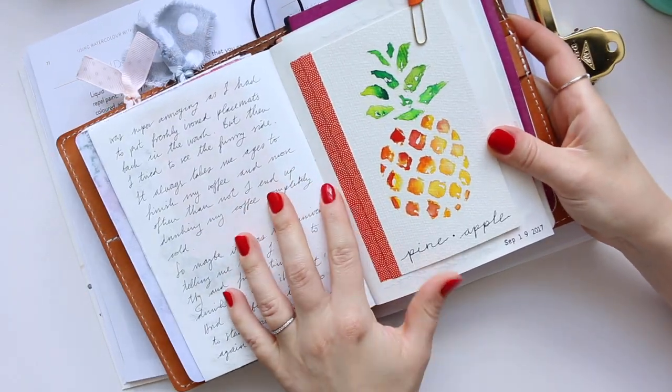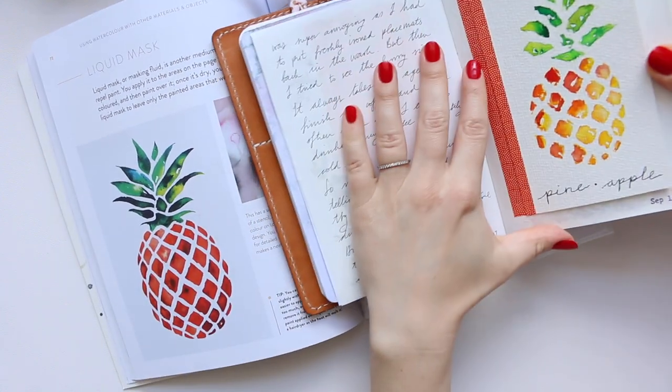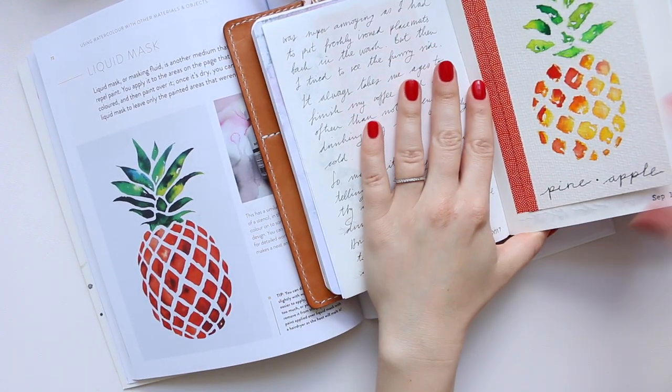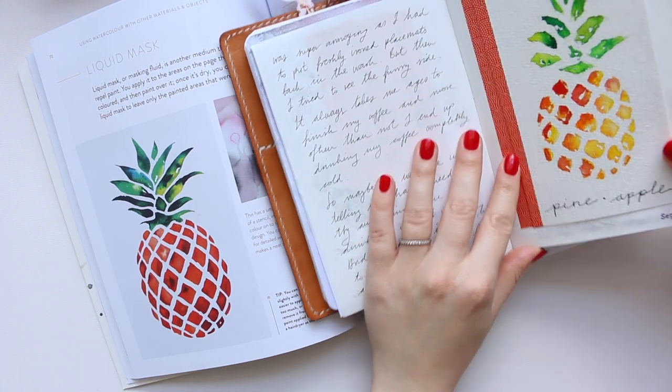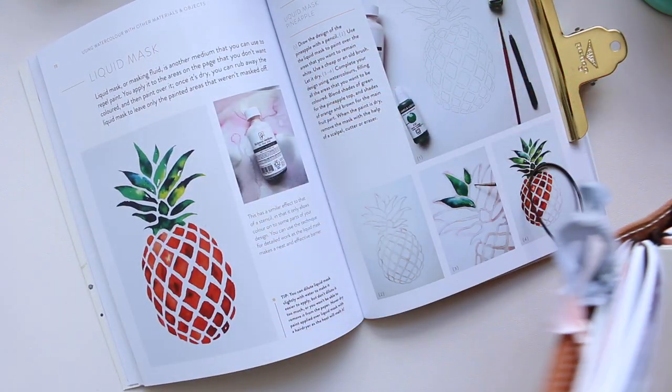I'll grab my Traveler's notebook and show you my pineapple that I did from this book. Here is my pineapple — that was super fun and super quick.